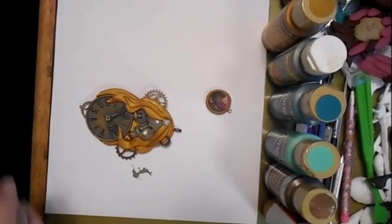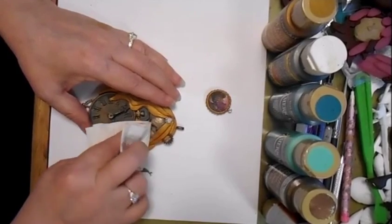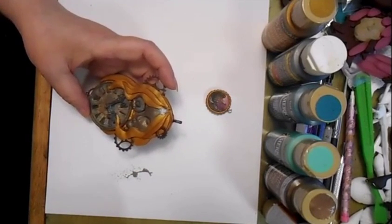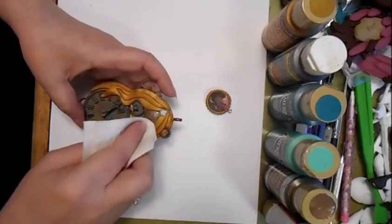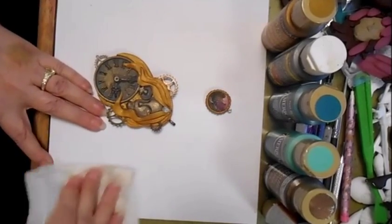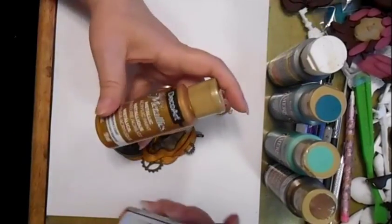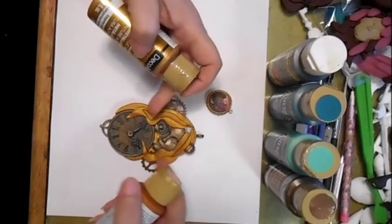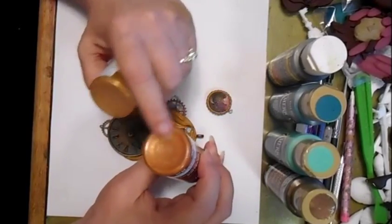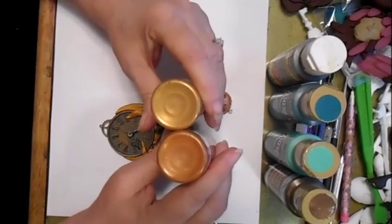Just grab a cloth, a paper towel. Now my first choice was for the Emperor's Gold, because I wanted to kind of stay true to the color that's already there. But as you can see, the bronze is a lot oranger — if that's even a word. It's a lot more orange than the Emperor's Gold, so that is what I'm looking at.